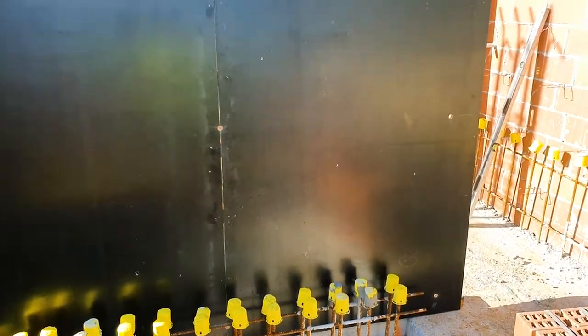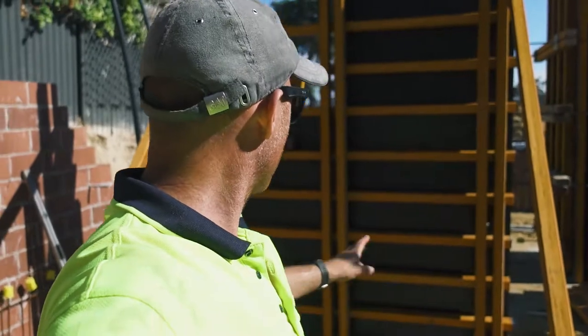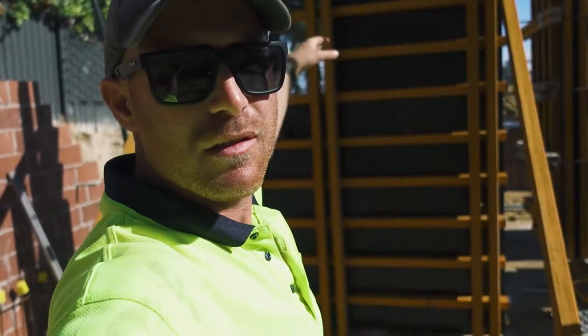We've worked out our bolt holes and spaced them out, based on 900 vertically and 1100 wide. Now that we have them, we can put our soldiers in the right spots. We've managed to put on all of our timbers and put on our soldiers.